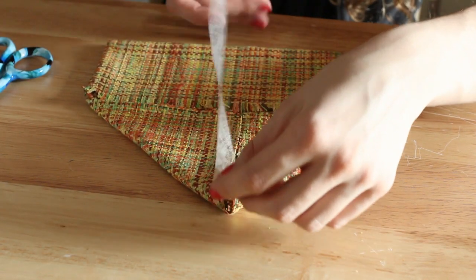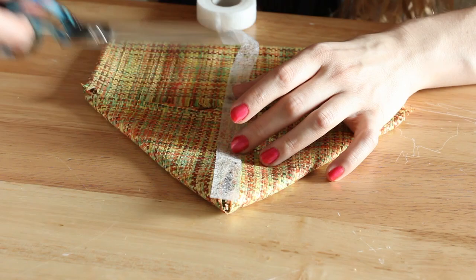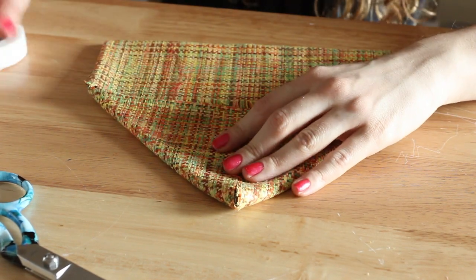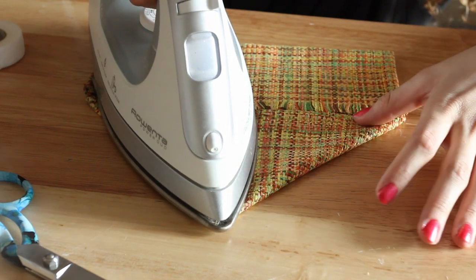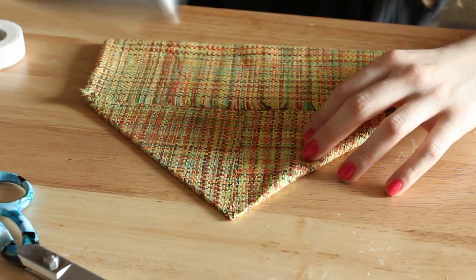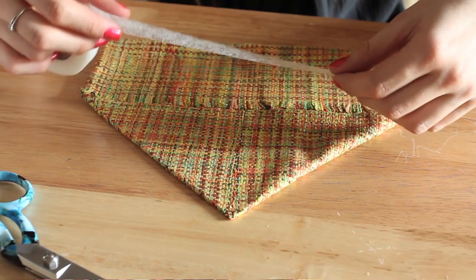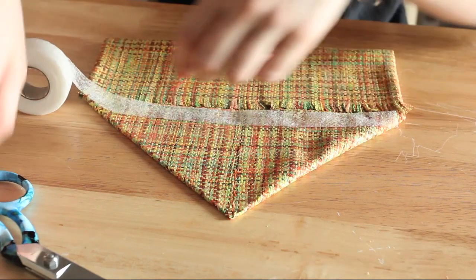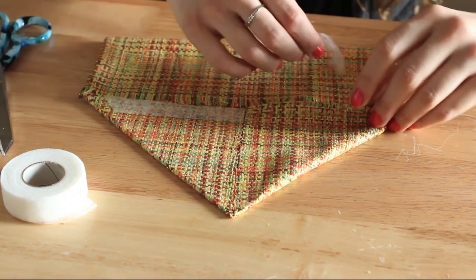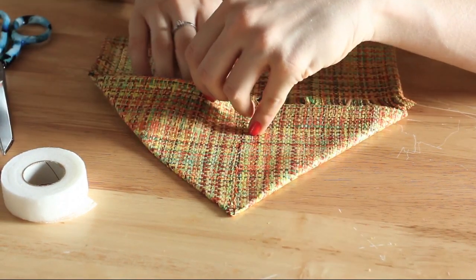Cut a piece of adhesive for here. Then you're going to cut another piece of adhesive and run it along the bottom edge of the top piece and iron. Stick it inside the first flap and do it all in one shot.